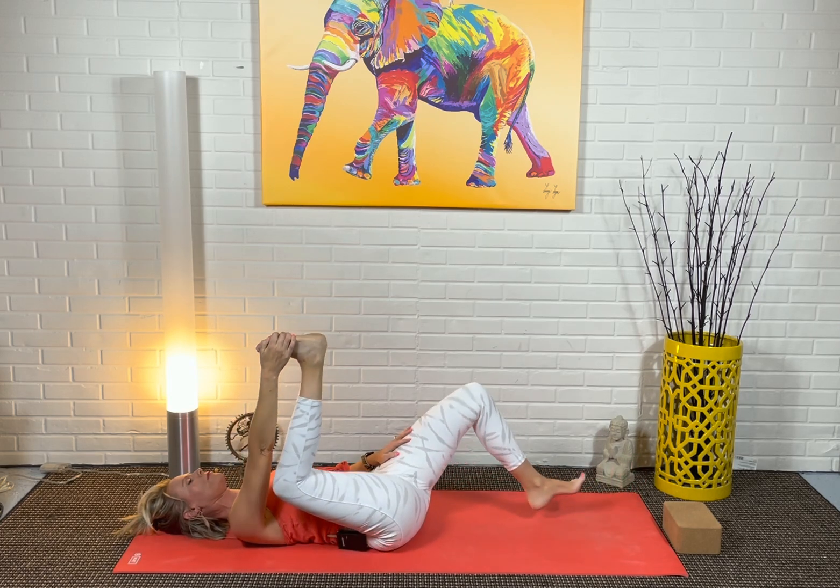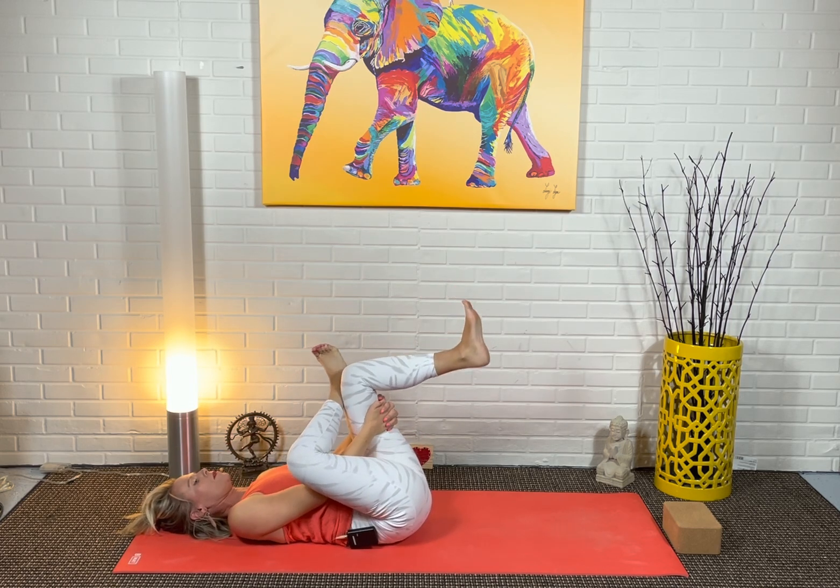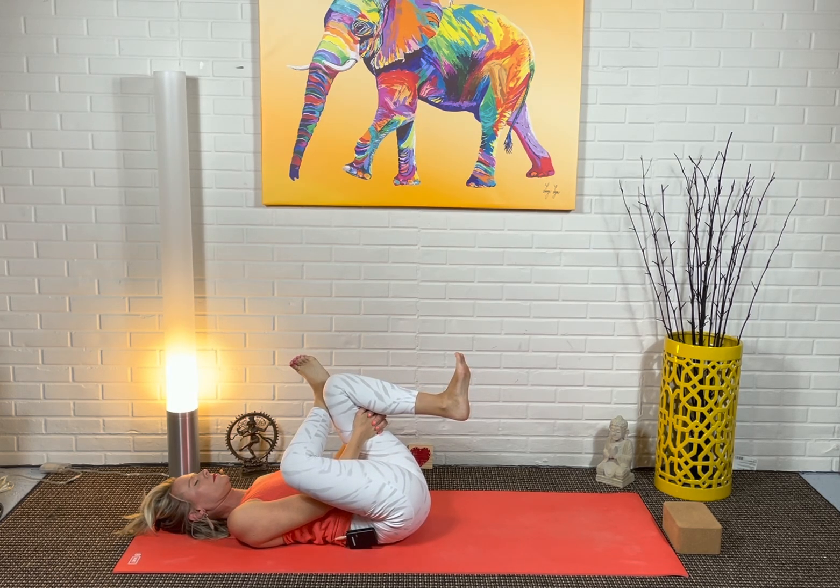Then bend that leg in. Now everybody: left foot comes up to meet your outer right ankle for a figure four, letting go of the right foot. Right arm goes between the legs, left hand around the outside. May I be content as I am. Maybe a little rocking motion, just very gently side to side. May I be at peace with what comes. Draw your chin down, allow your forehead and chin to be level with each other. Then release your clasp.